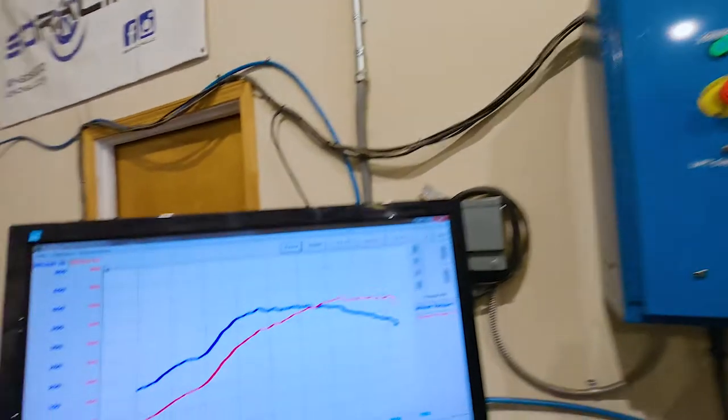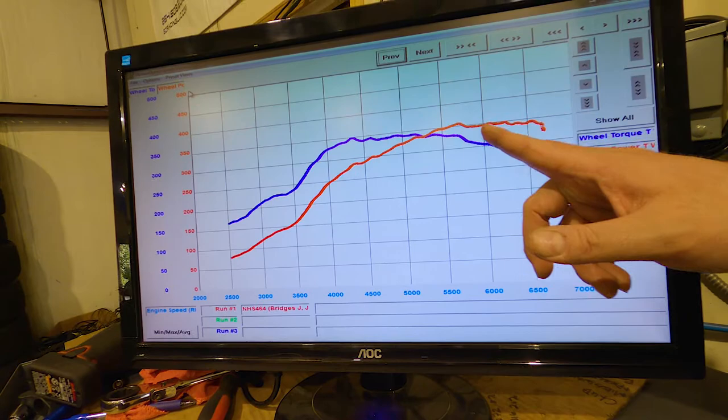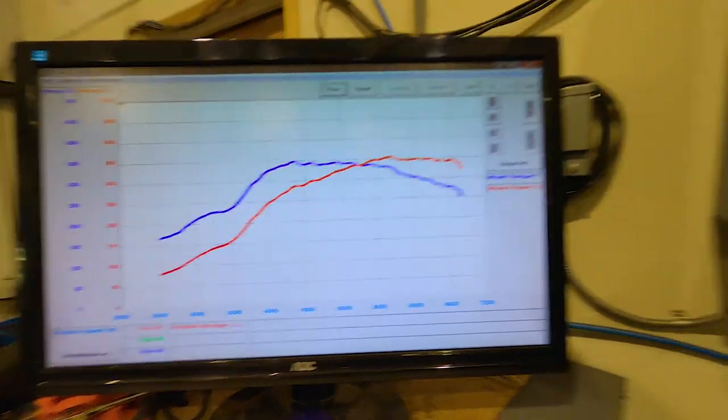We finished up with our second pull on Sport. We did maintain roughly 18 PSI the whole way. We were able to make 356 horsepower and 353 foot-pounds of torque. We did get a little knock in the higher RPM range, just pulled one degree of timing. Here's what the graph looks like — right here is where we got that little bit of knock and pull. Had we not had that timing pull, we would have probably touched 360 horsepower, which is what I was figuring we'd make at 18 pounds.